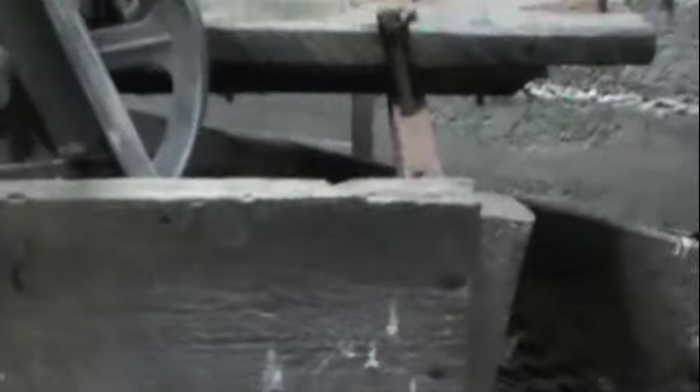This is some sort of old machinery. Pretty cool — it's pretty old.